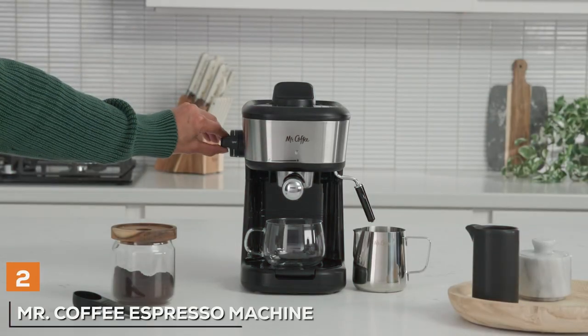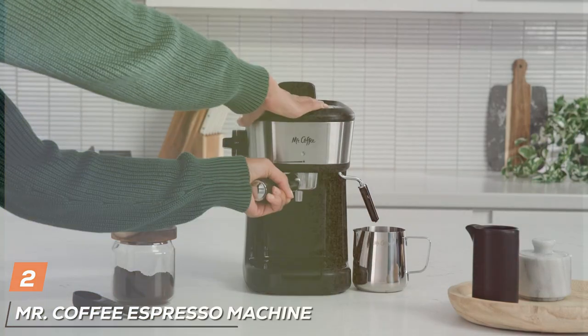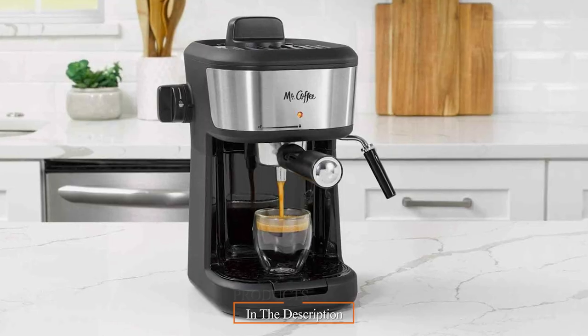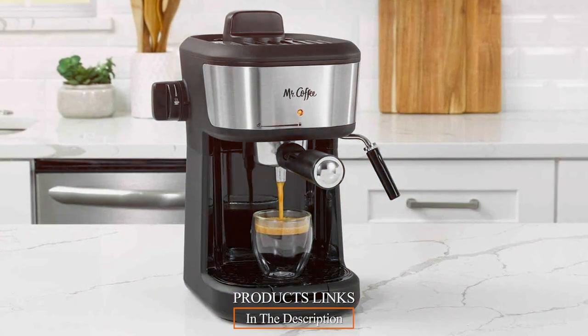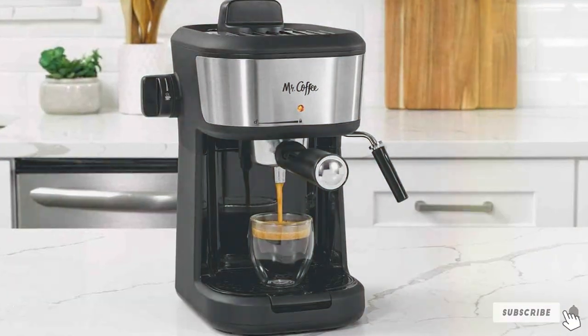Next up at number 2 is the Mr. Coffee Espresso Machine, a gem in the budget espresso market. This machine is not only affordable but also packs a punch with its impressive features. The design is modern and compact, fitting seamlessly into any kitchen decor.